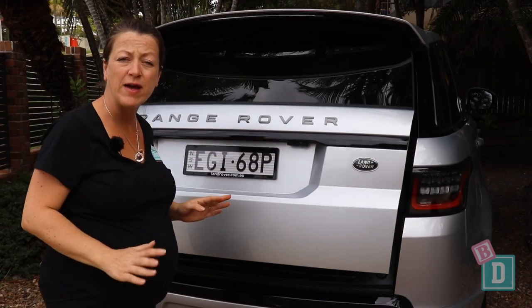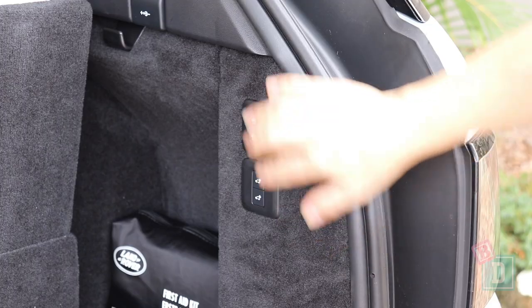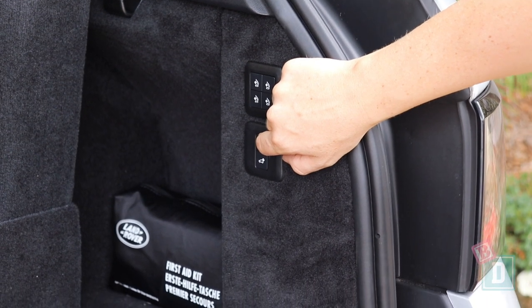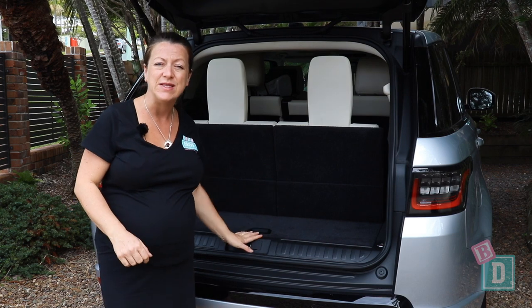The boot door of the Range Rover Sport opens and closes nicely and quietly, which is really good. On the right-hand side there are controls to raise and lower the suspension height, which is really handy for getting things in and out of the boot.